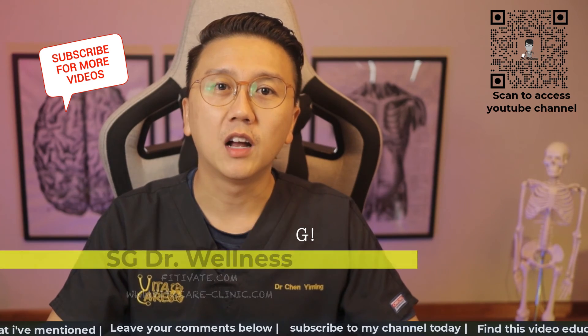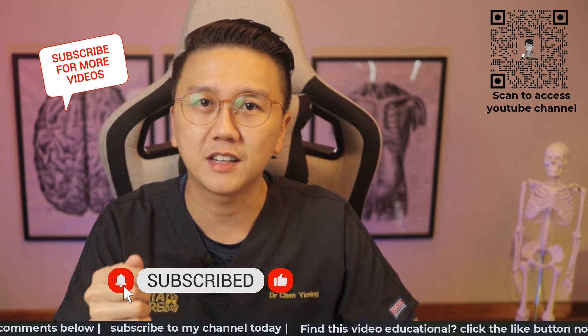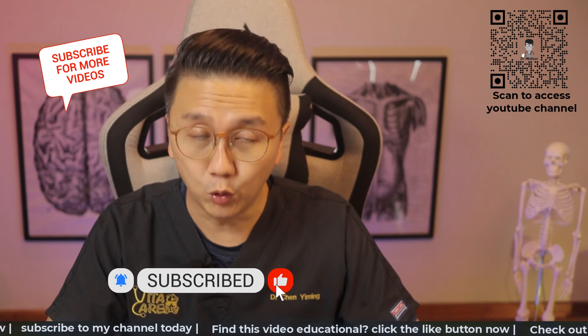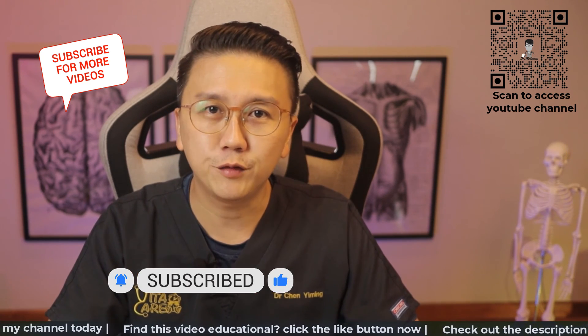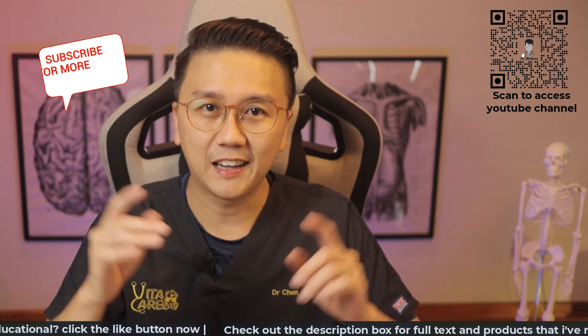Thank you for watching this video. Learn how to use the pulse oximeter properly so that you can have a more accurate assessment of your own condition at home. Subscribe, like and share this video if it was beneficial to you. Till the next time, stay safe, stay healthy.